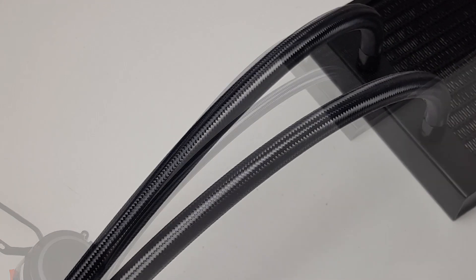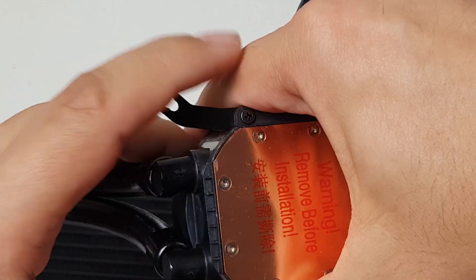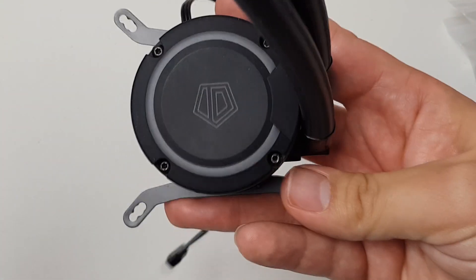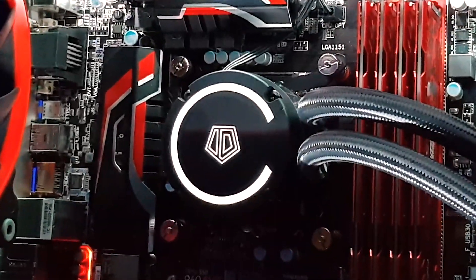The tubing is 380mm long with a premium finish. I really like this type of tubing and it's flexible enough to get into position without kinking. The pump block has a copper base and a black plastic top with the ID Cooling logo and a surrounding ring. These light up with a bright white LED when the pump is running.